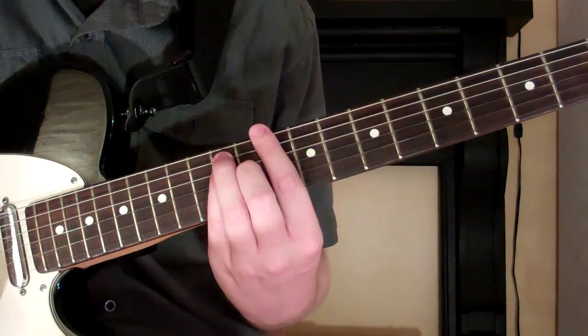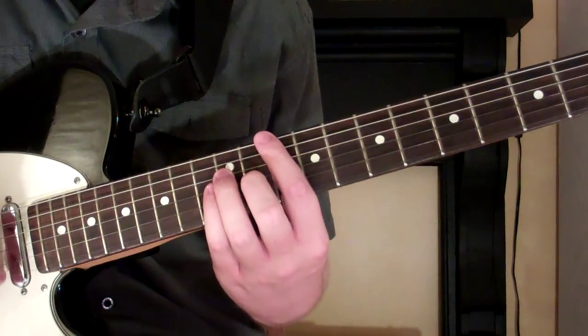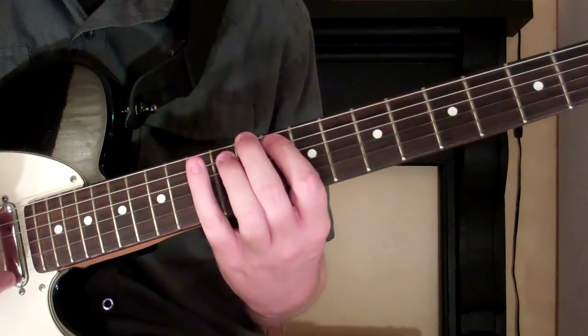To play it, you start out on the 10th fret of the 6th string. I'll call out the fret numbers. You go 10, 13. Then on the 5th string we go 10, 11, 12.